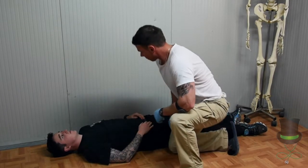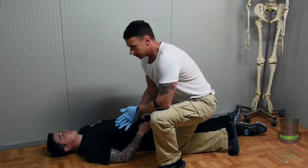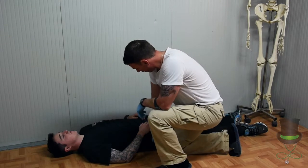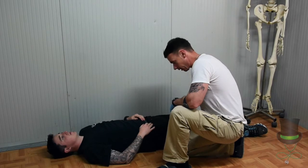Approach the casualty and let them know what you're doing. We're just going to turn you on your side if he is conscious. Check his pockets to ensure there's nothing sharp in them, so when you turn him he doesn't cause further injury to himself.